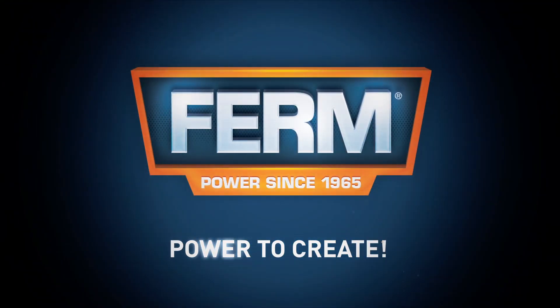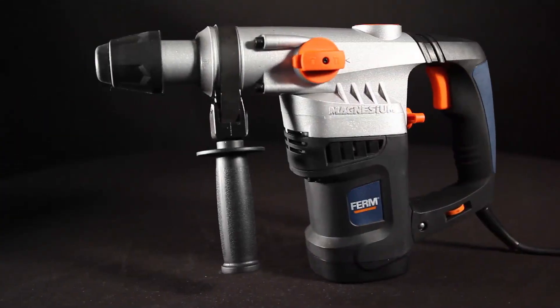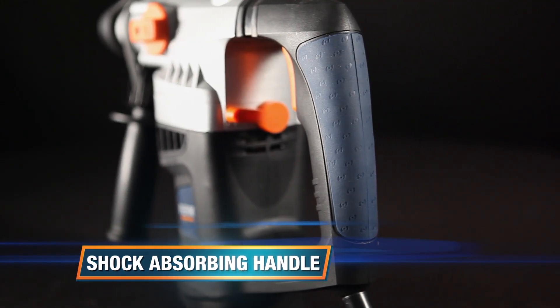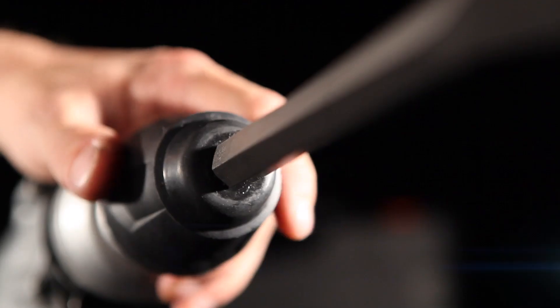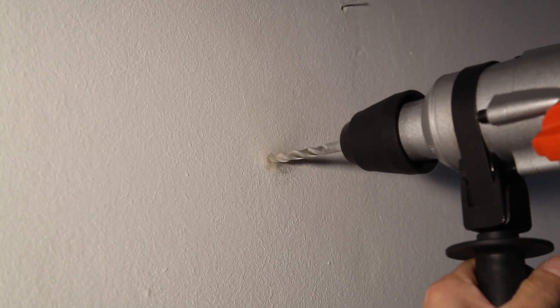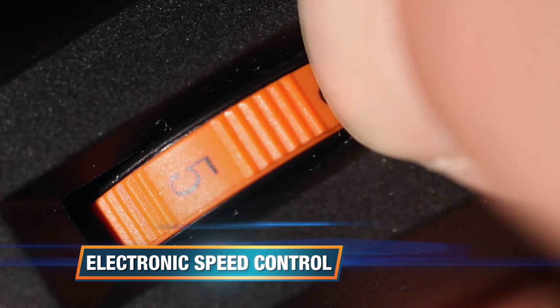The firm HDM 1021 power pneumatic hammer drill is provided with a shock-absorbing handle for a reduction of vibrations, and an SDS chuck which provides a solid connection between the tool and the machine for optimal performance, as well as electronic speed control for optimal control in any application.